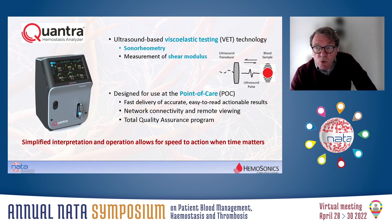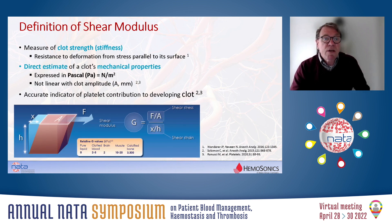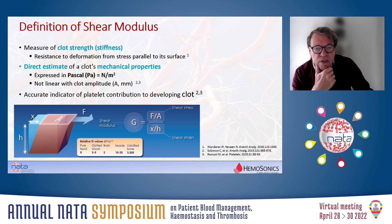How does it work? What is shear modulus? Shear modulus is a measure of the stiffness of the clot, or the clot's strength, and it reflects the resistance to deformation from stress parallel to its surface. It's defined physically as shear stress divided by shear strain and is expressed in units of Newton per square meter, also referred to as pascal. So it's like a pressure measurement.